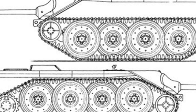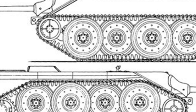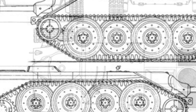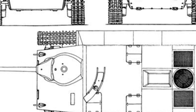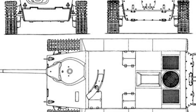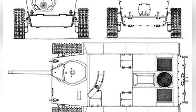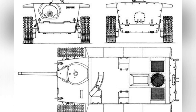The E-10 is expected to have two variants. One is a light tank with a turret equipped with a 20-millimeter machine gun or a 50-millimeter tank gun, similar to the Lynx light tank. The other variant is a self-propelled gun with a rotating gun mount installed in the middle and an exposed 105-millimeter howitzer.